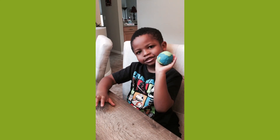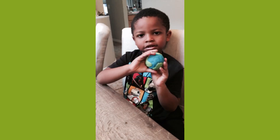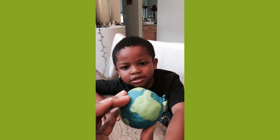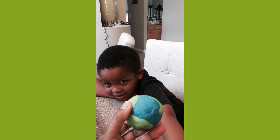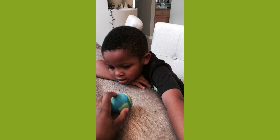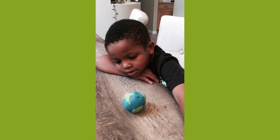We made a project of the planet Earth out of Play-Doh. Show it to them, Jerry. And there's a little surprise inside of the Earth, just like there's a little surprise inside of the real Earth. And it's a fun project you can do as a family, too.